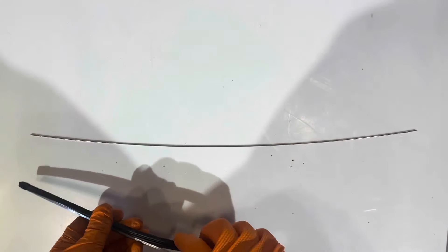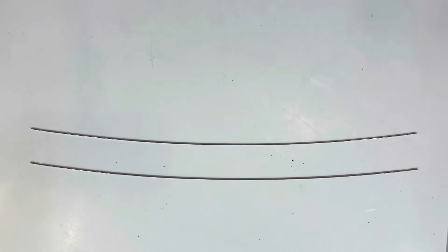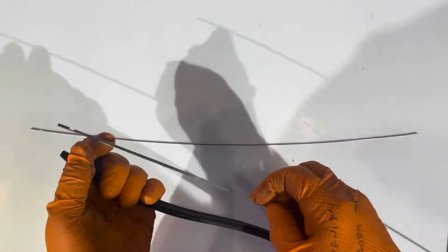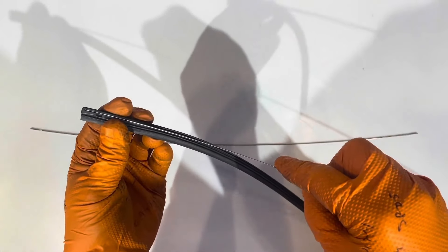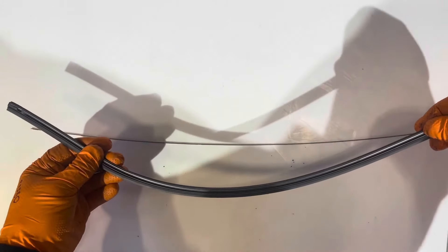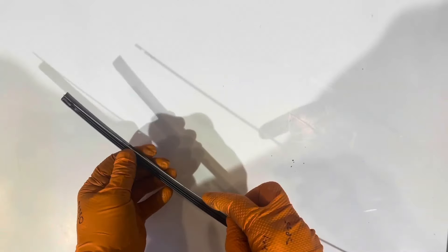Take the inserts out. Now we can grab our new wiper refill. Make sure that these cut-out notches right here point towards the wiper, not away from it. And make sure that you install it with proper curvature — you don't want it curved the wrong way because it's not going to be wiping anything. Make sure it's installed correctly.